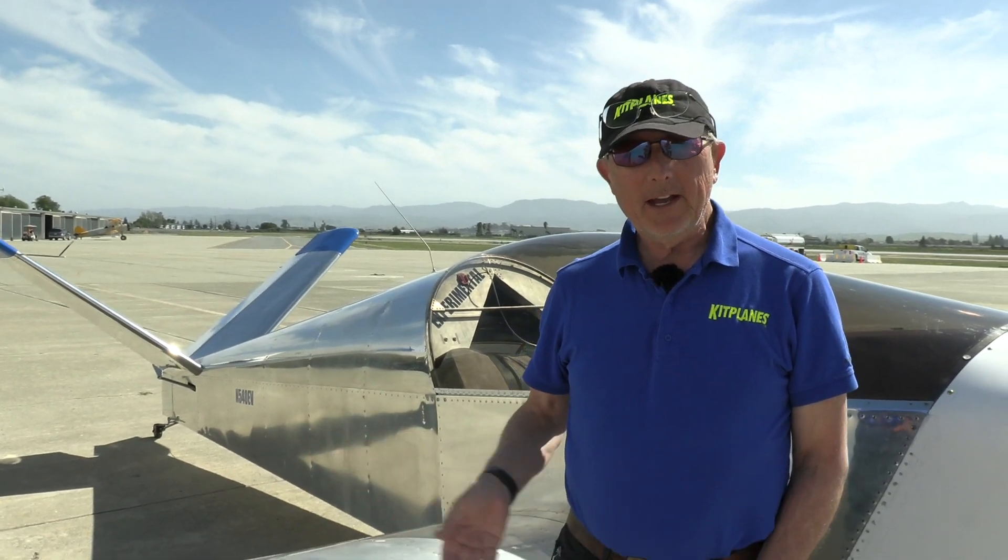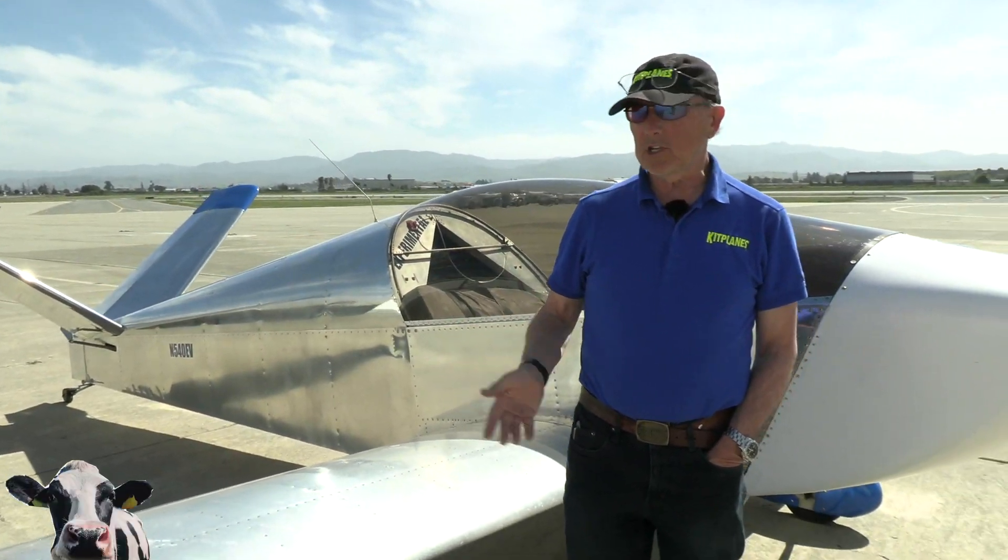Hi, I'm Paul Dye with Kit Planes Magazine. We're here in Hollister, California, taking a look at a really interesting airplane — or rather, it's not really an airplane, it's a motor glider. This is a Sonex motor glider. It comes out of the Sonex factory in Oshkosh, Wisconsin.